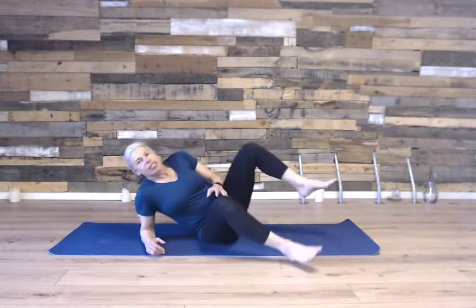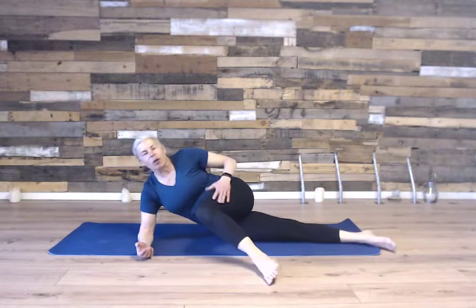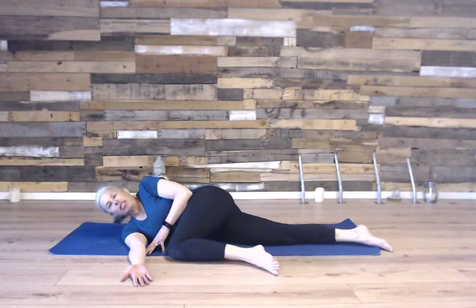One of my favorite all-body stretches is called the pretzel, which I also sometimes call the pretzel stretch. To get into this stretch, you're going to lie on your side with one knee bent over forwards, one arm — the bottom arm — stretched out by your chest.